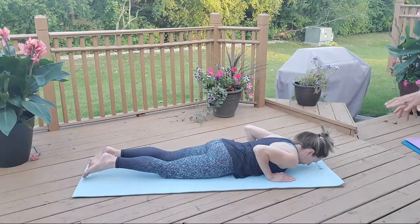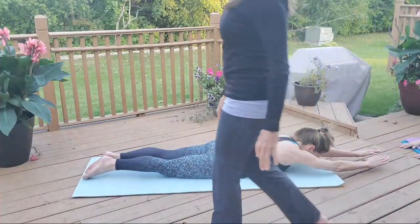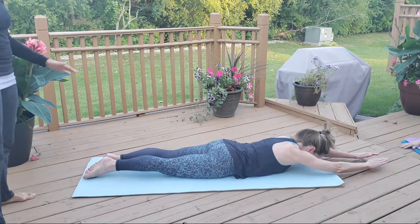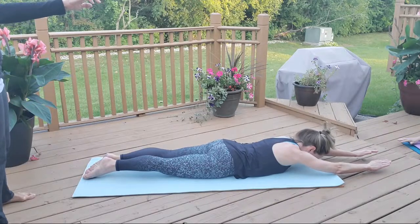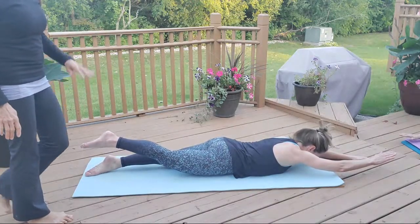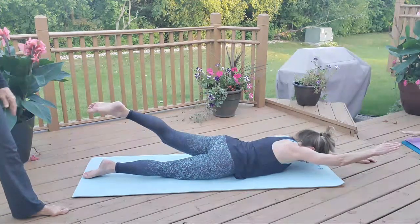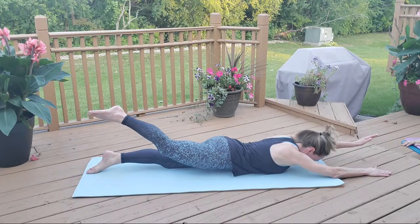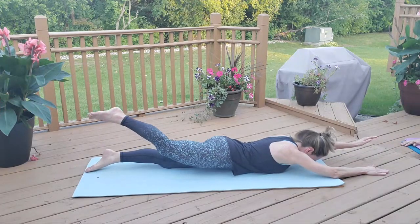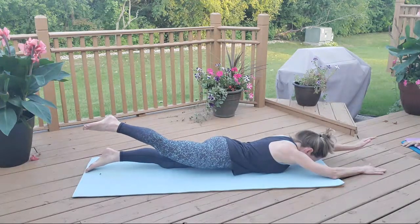We're going to do the one where we lift our arms — straighten both arms out in front of you. This is one of my favorites — great for the back, especially if you have chiropractic adjustments. Reaching forward, think about your right hand — wiggle the fingers on your right hand and wiggle the toes on your left foot. Right hand, left leg — raise. Two, three, four. Switch — exhale, lift. Two, three, four. You're activating shoulder and hip. And you're breathing every other one. If you can, switch quicker — all at once, don't pause between switches.